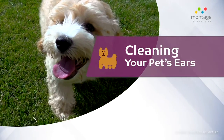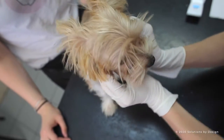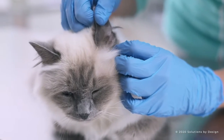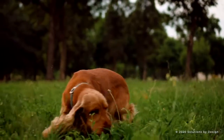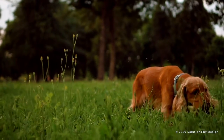Cleaning your pet's ears may be a necessary part of maintaining proper hygiene for your pet. Not all dogs need to have their ears cleaned regularly, and most cats do not need it. But some breeds that are prone to ear problems, such as Cocker Spaniels, and dogs that have shown ear problems in the past should have regular ear cleanings.